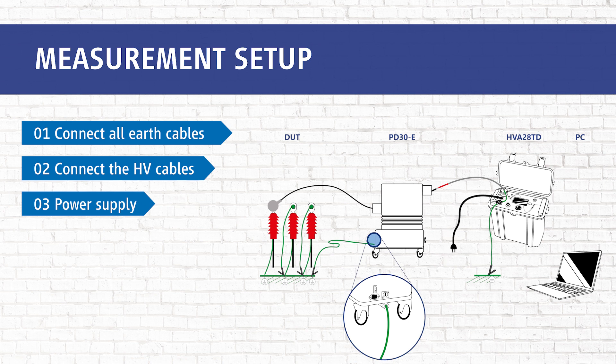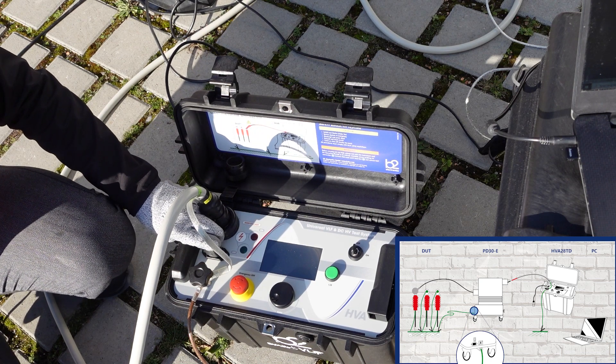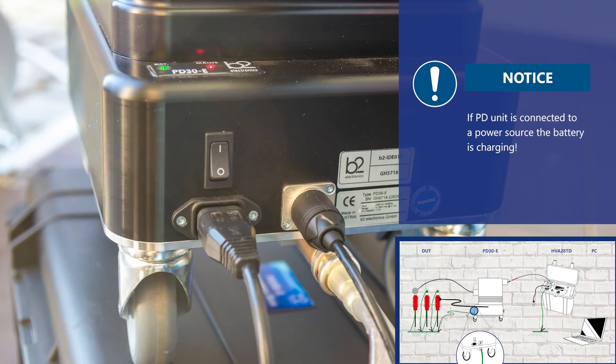In step three we connect the power supply of the HVA and the PD30E, or we use the battery mode of the PD30E. If the PD unit is connected to a power source, the battery will be charging.